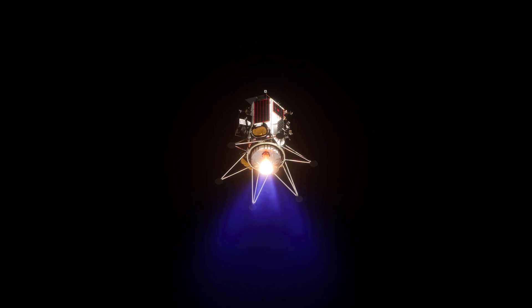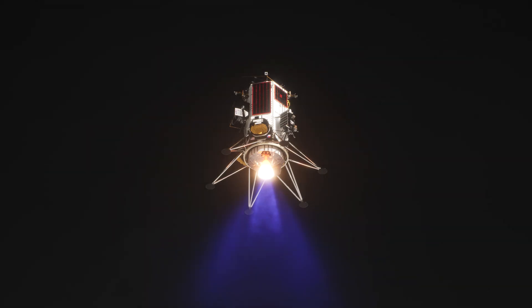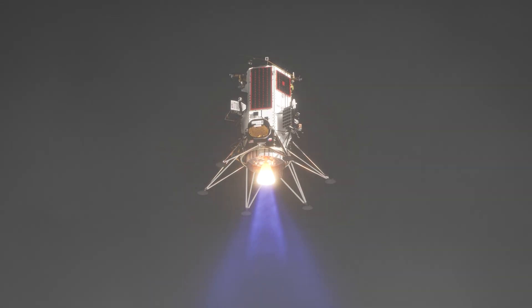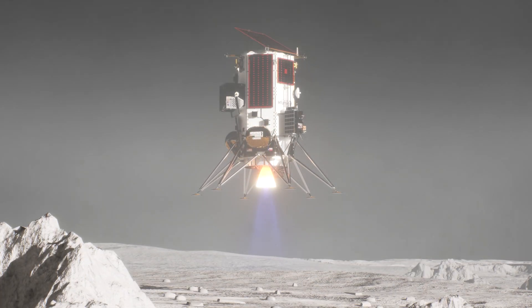Touchdown. We're basically descending at a meter per second from the top of the vertical descent at 30 meters, and then just descending until we contact the lunar surface. Contact with the surface prevents us from going down further, and that informs guidance to throttle back and shut off the engine.